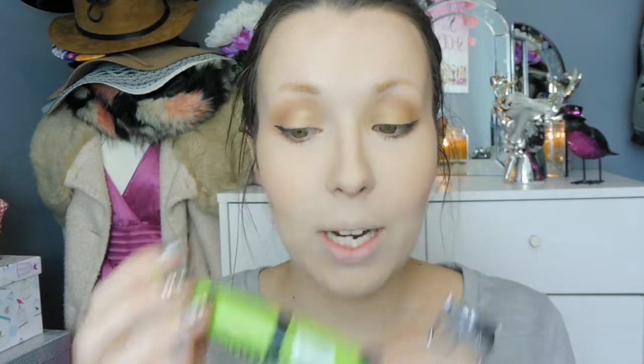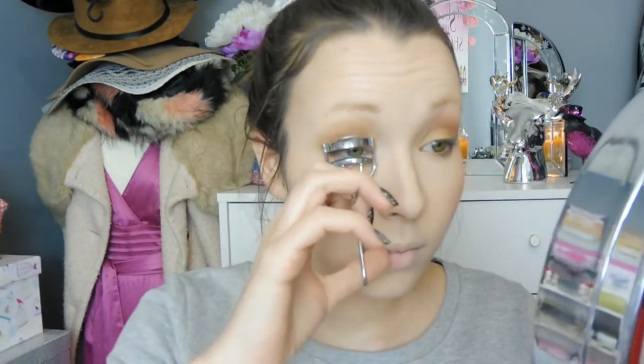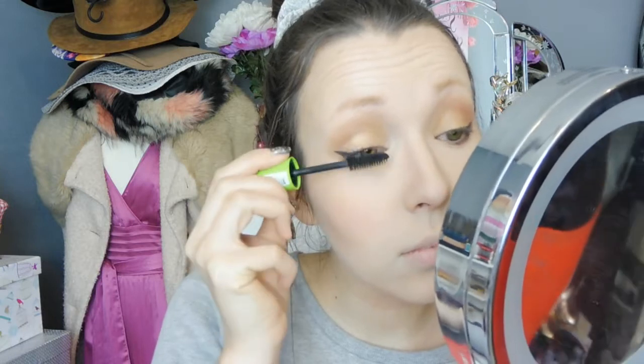Next for the lashes — I'm going to curl them really quickly and then I am using the Rimmel London Scandalize Mascara. I do love this mascara, it really really does hold up well in the winter months. They also do have a waterproof version but be warned it is very tricky to get off. So that is mascara all done.